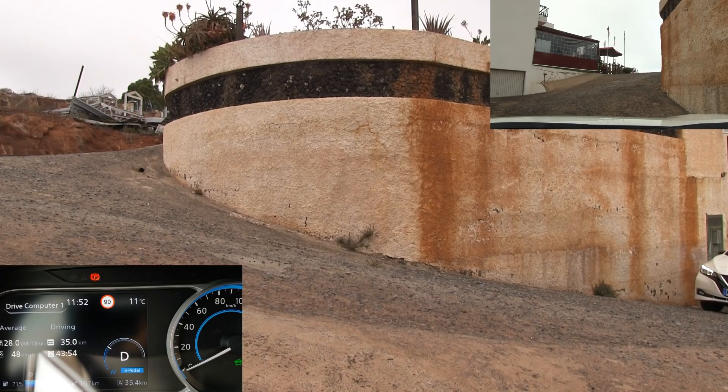Let's put the car in drive — well, we can have it in B. It should be the same. E-pedal is on — see, this is off, this is on. Then we go uphill.